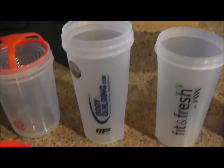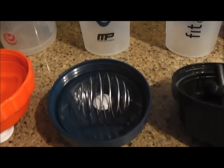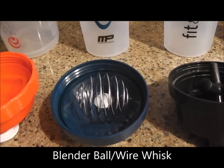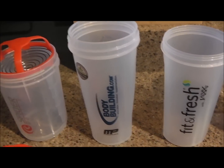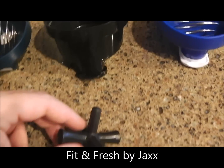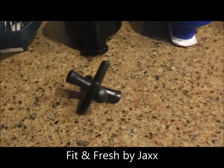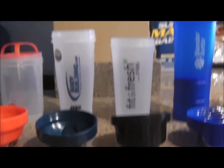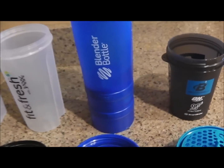I got the spider bottle on Groupon — two of them for a good price. This is the bodybuilding.com blender bottle; it has the whisk blender ball, which is the most common style. I got that free through the website with a product order. This is the Fit and Fresh by Jacks — it has a jack agitator, which is their competition to the blender ball.